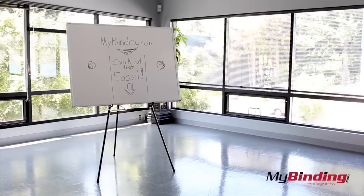This is the Black Aluminum Heavy Duty Telescoping Easel. For more demos, reviews, and how-tos, go to MyBinding.com.